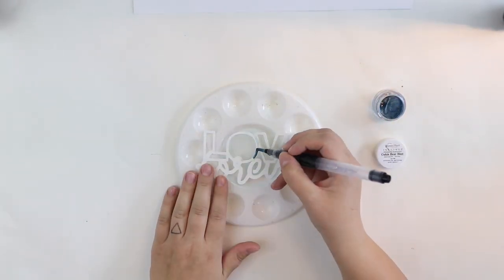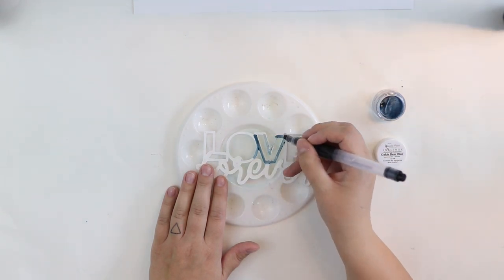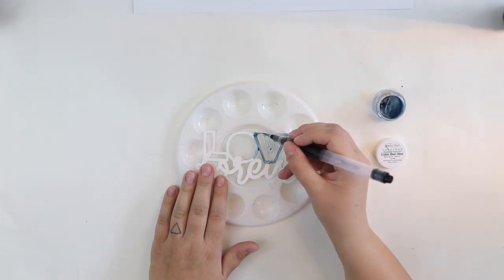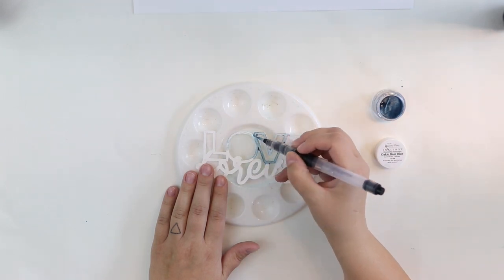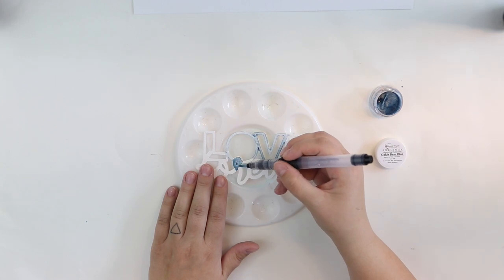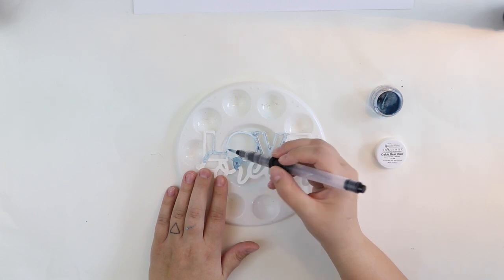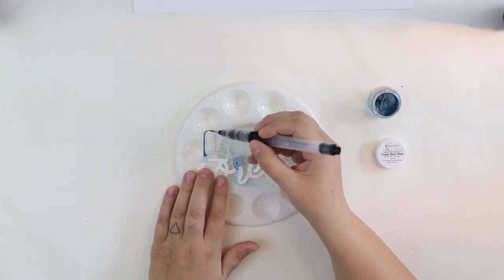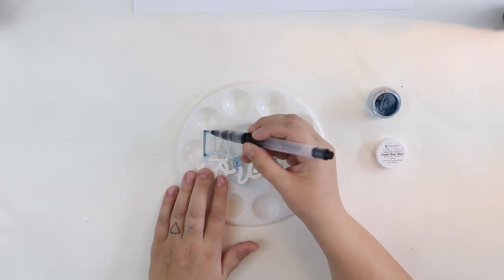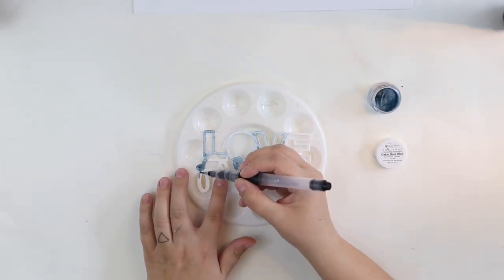And then I'm using the watercolors we had from Simmers in the August color kit, and just coloring it. I really like this technique — it will look really handmade, like you have done it by hand, which is kind of cool when we are doing crafts. So I wanted to make it like this.